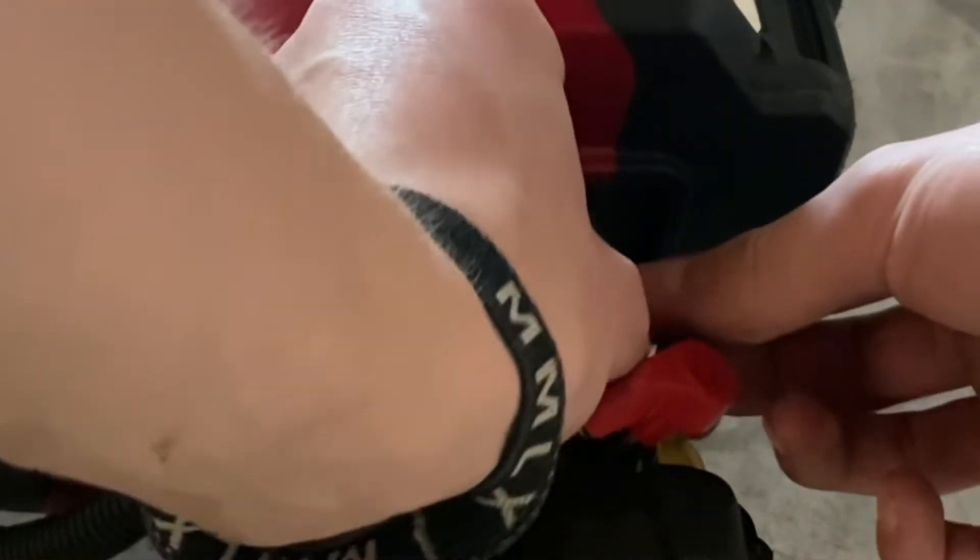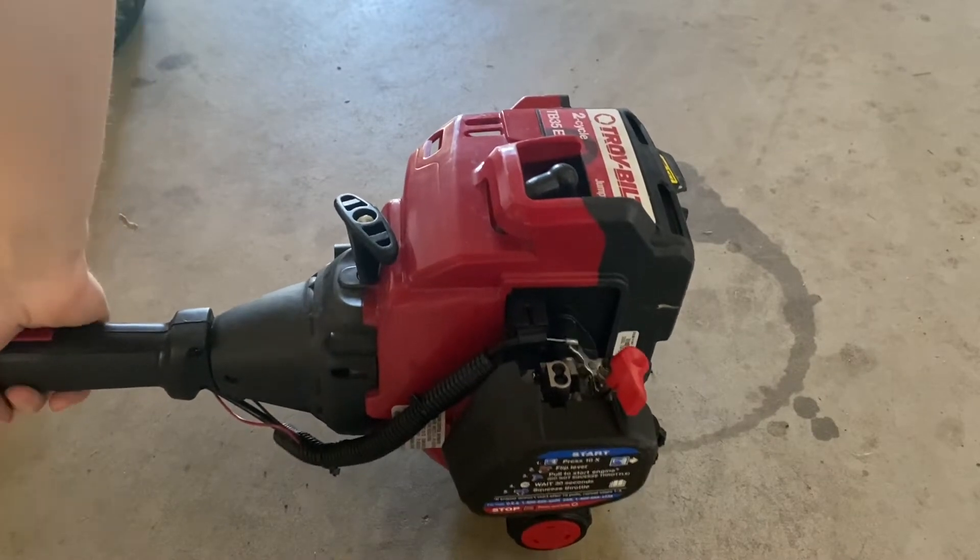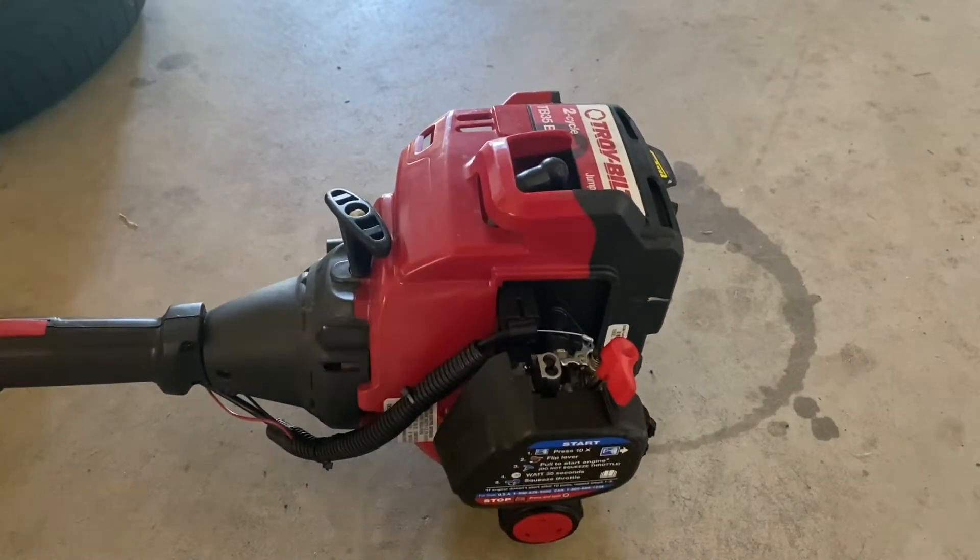Forgot to hook something up. Idle's a little wonky so I'll have to turn that up.